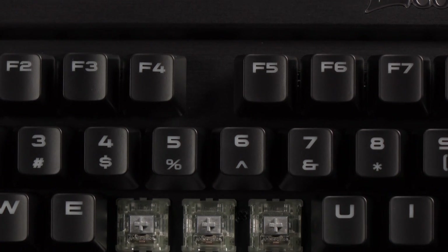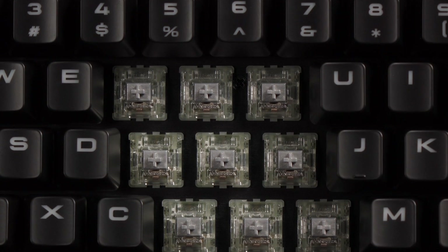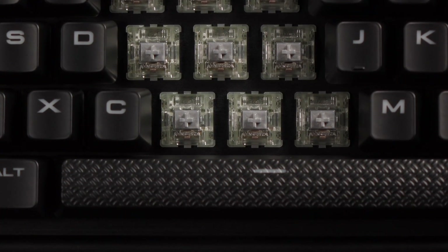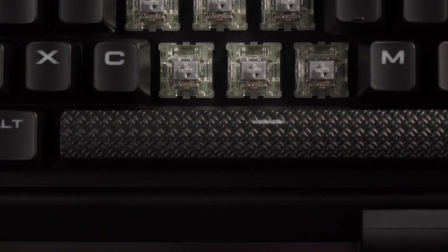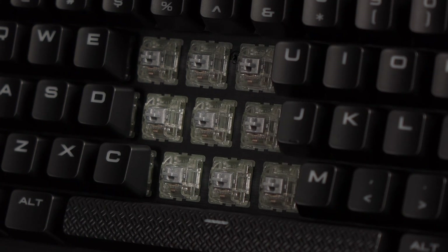Here's a closer look at the Cherry MX Speed RGB switches. You get an ultra-fast actuation distance of 1.2mm, which is a little more than half that of a standard Cherry MX switch, which has a travel distance of 2mm to actuation and 4mm to bottom. The speed switch has an actuation force of 45 grams, much like reds and browns. FPS gamers will rejoice at this new speed switch, but typists will probably still prefer the standard Cherry MX because it's so satisfying to go the distance.